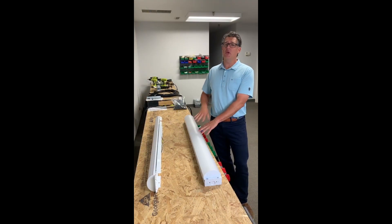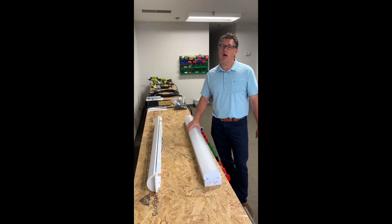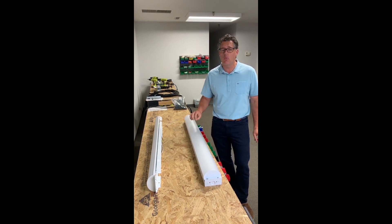And of course, it's available in the 4 foot and 8 foot. And did I mention high lumen per watts? Some of our lumen packages are getting 160 lumen per watt with the lens.